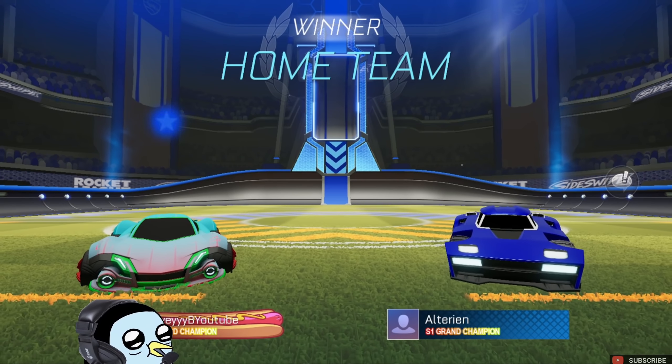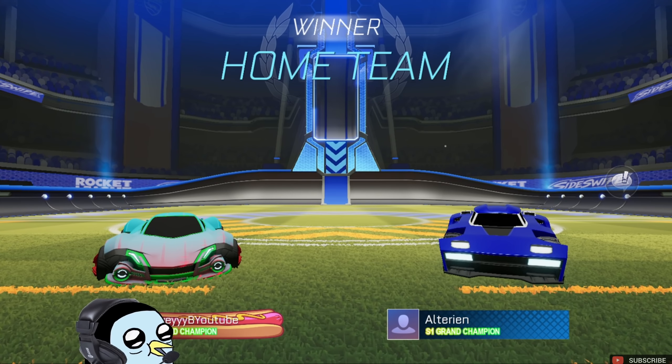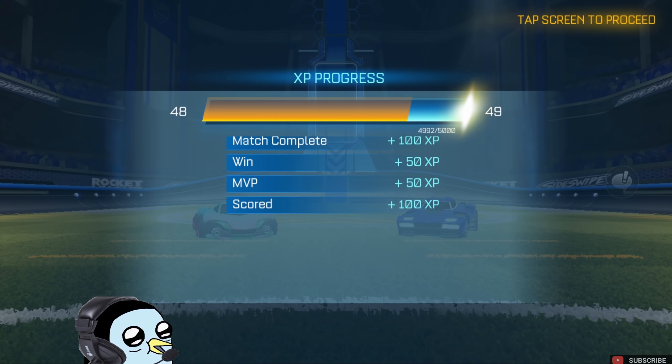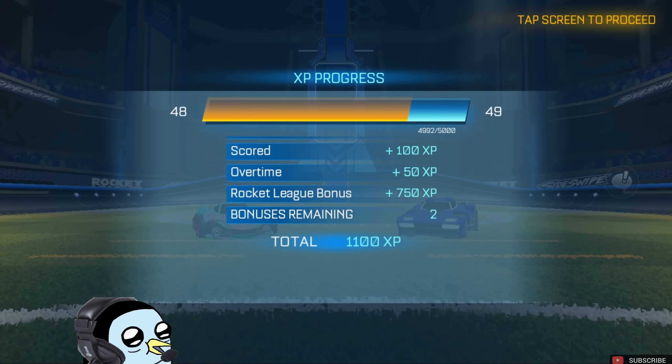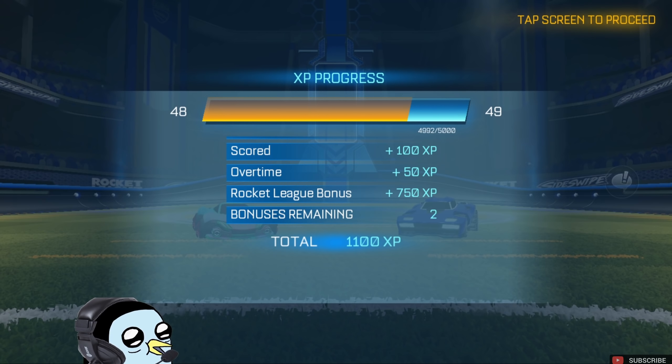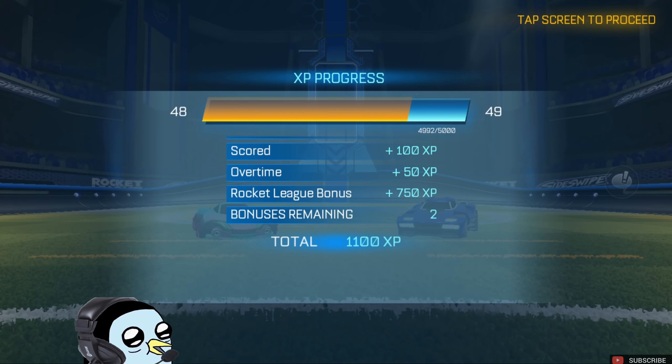I kind of rage quit out of the last game too fast — I forgot to tell you guys that I've been grinding a little bit of 3D Rocket League and it should pop up here with this game bonus. There it is — the Rocket League bonus, an extra 750 XP. As you guys can see my bar is pretty huge, so that Rocket League bonus is definitely worth going for.